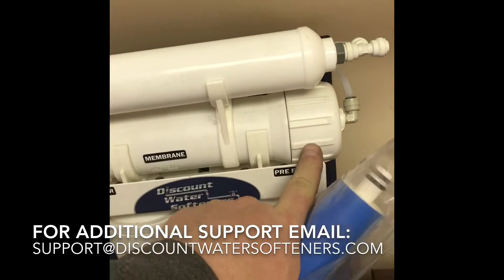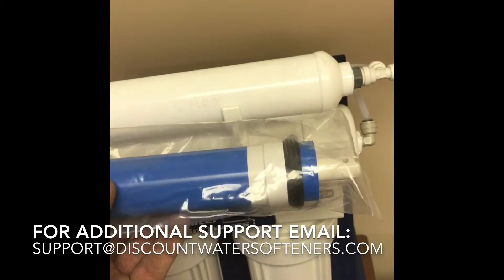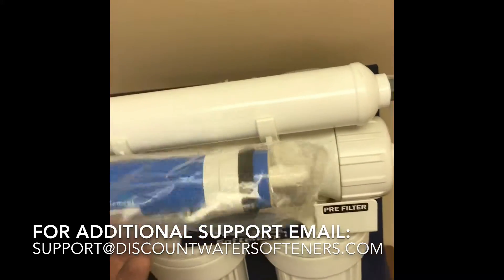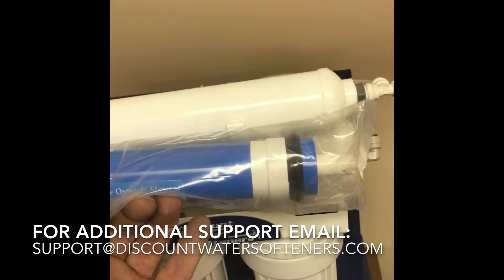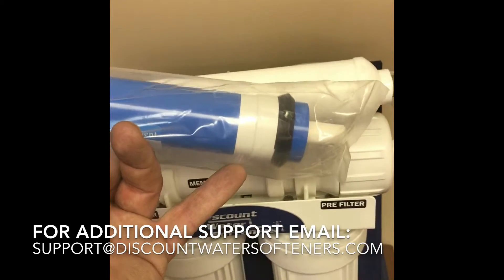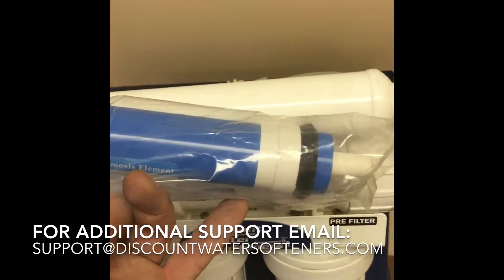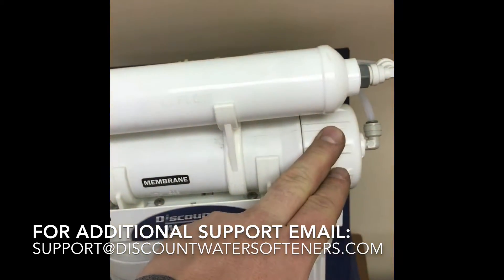Remove the cap, slide the membrane in, and you may have to turn it as you're sliding it to get it into place. If the stem is sticking out too far, just twist it a little bit. It's sometimes good to lubricate the black seal to make it easier to put in. Once you're done, tighten the housing back up.